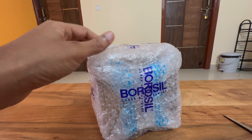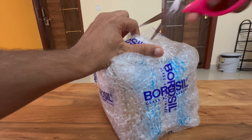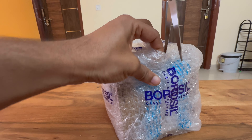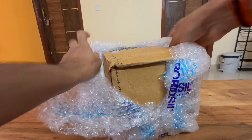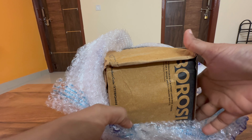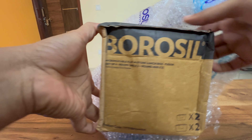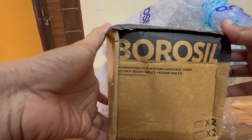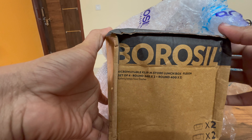I got a new package. Here you can see a microwave clip-in store lunchbox fusion setup — round 250ml is 2 pieces and 400ml is 2 pieces.